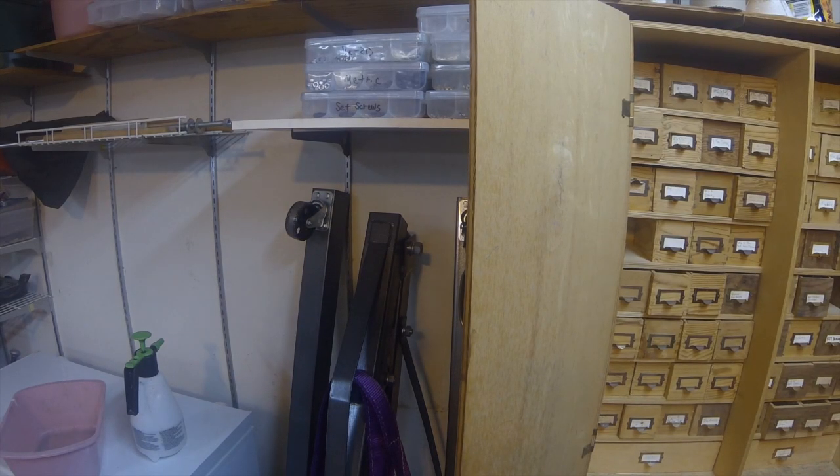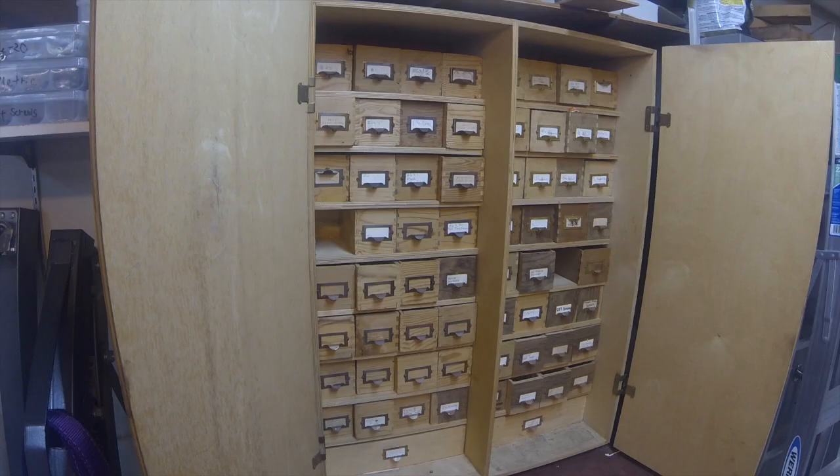Here you can see my Harbor Freight 1-ton crane, which has come in quite handy setting up my lathe. Then over here we have what I call my hardware store — mostly wood screws and some bolts.